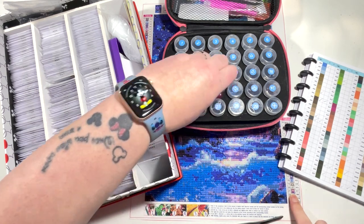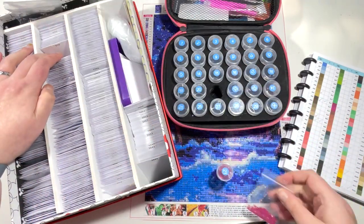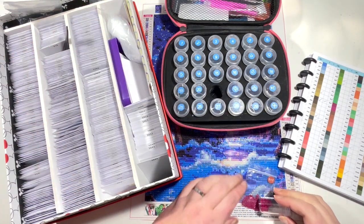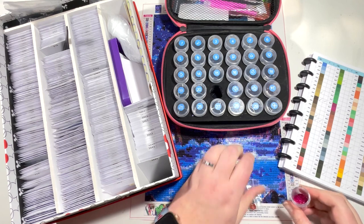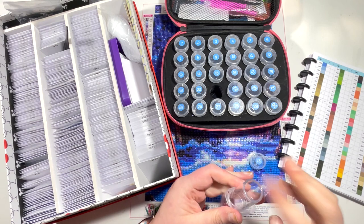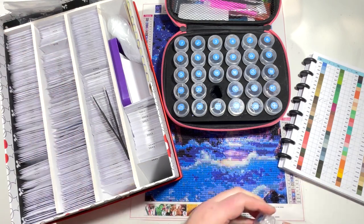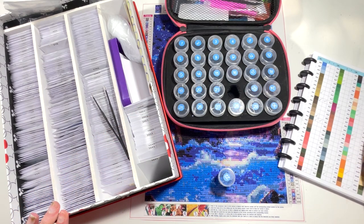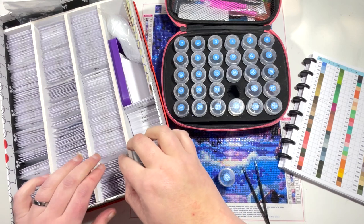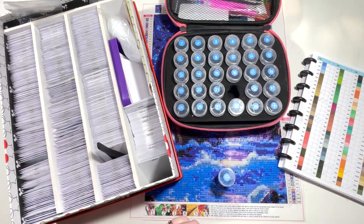Number twenty-one is 917 — it's saying I have some of these. Those look a similar match as well, so we'll pop those in with their friends. And then the last couple — number twenty-two is 995. It's saying we don't have any, so we should have an empty bag, and yes, 995. This was a lovely blue colour — I love these. They're a bit jumpy due to the static, but they're all safely contained in their little bag.